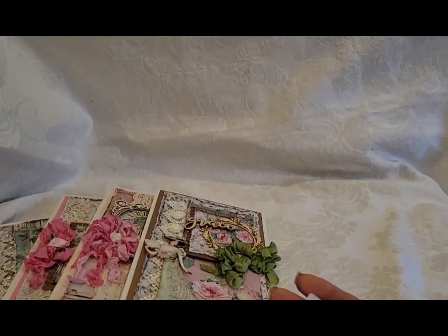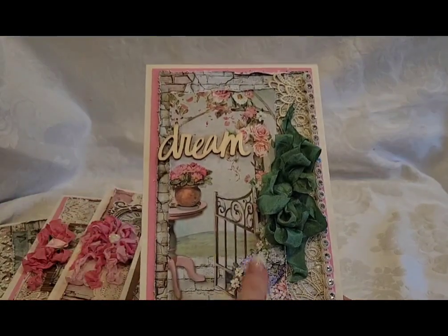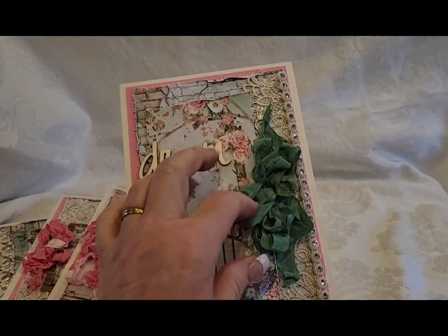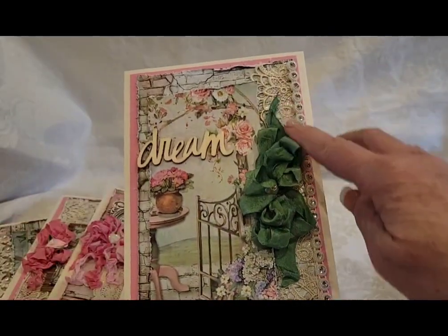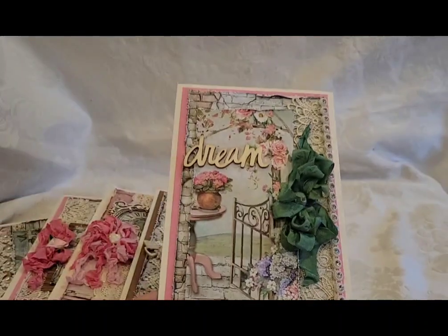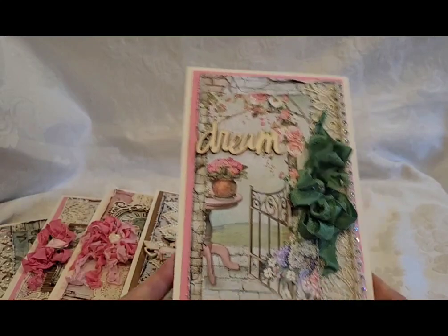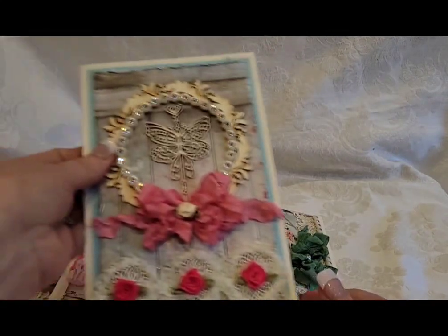This one has a pretty scene of a flower garden with a table and flower pot, an open gate, a seam binding bow with a little bling center, gorgeous lace that I'm quickly running out of in my stash, bling all along the edge, and the word 'dream.' I had so much fun making these cards.